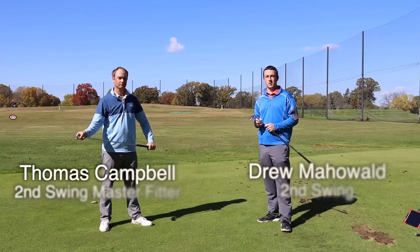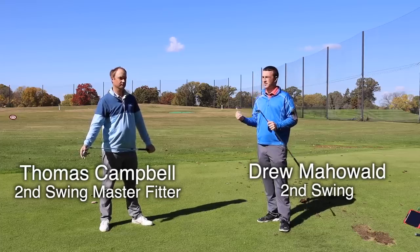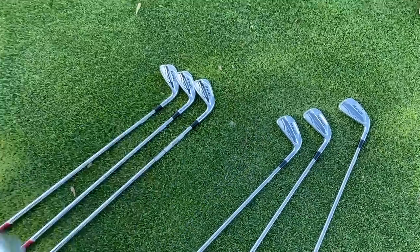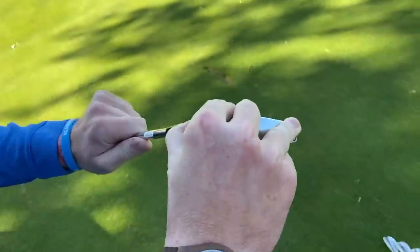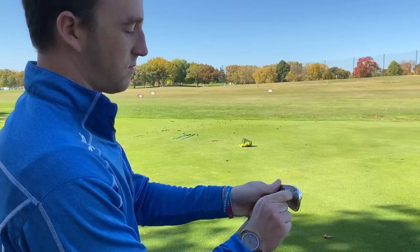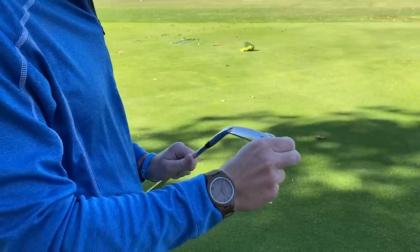Hey there golfers, I'm Drew Mahold of Second Swing Golf, joined by Thomas Campbell, a master club fitter at Second Swing. We are outside today with some brand spanking new irons from Cobra — King MIM Tour irons. They are extremely shiny. I can see my face right now looking at them. We got a beautiful fall day to test them out. Thomas is going to hit some shots. We're going to talk about the clubs and get some feedback.